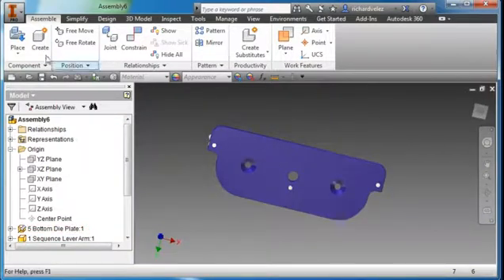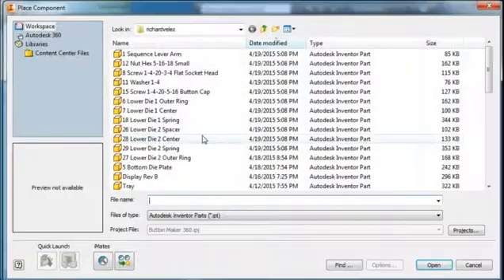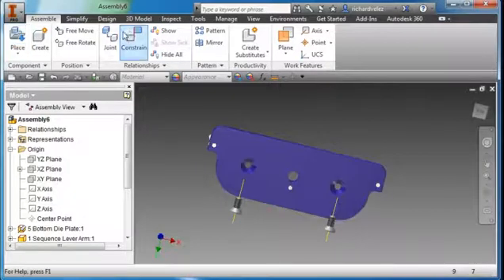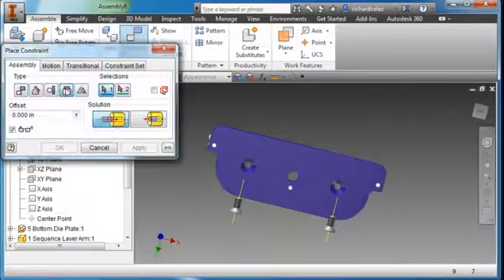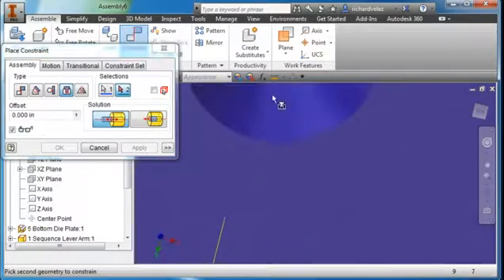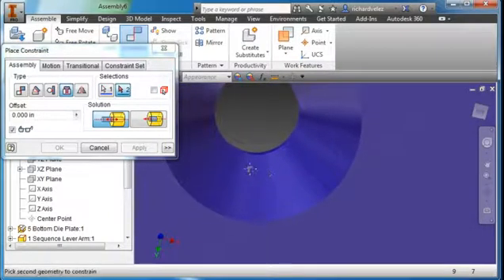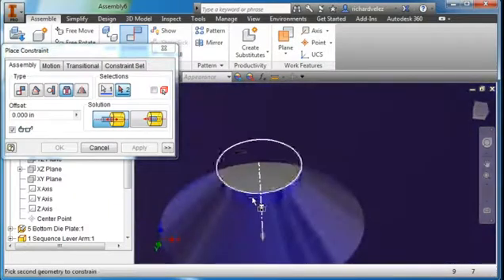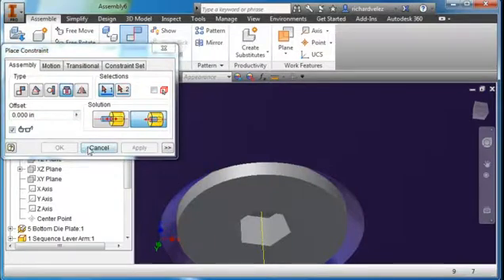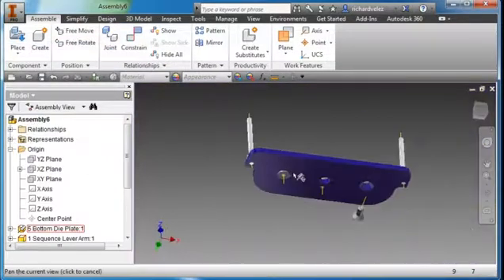Rotate the view around and place Component number 8. Place two of those — one here and one here. Hit Escape. Create another Constraint — Insert. Select this diameter, zoom in, and select this diameter here. Flip it around and hit Apply. I'm going to let you place the second component on your own.